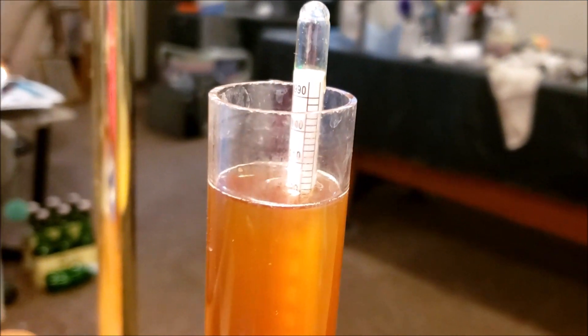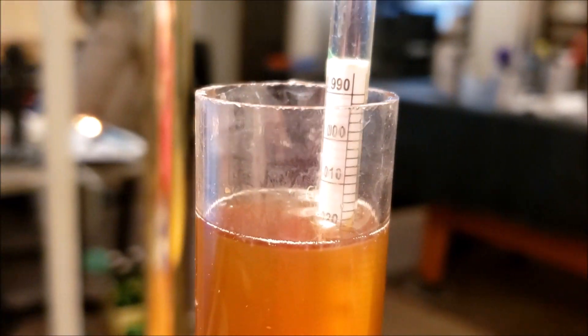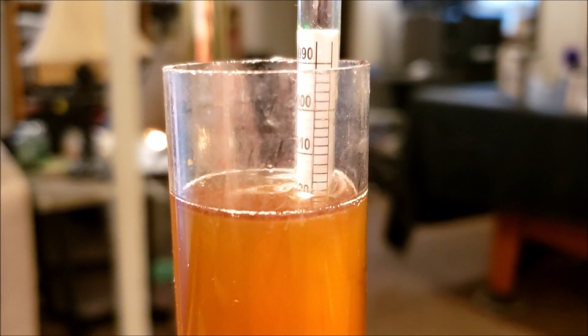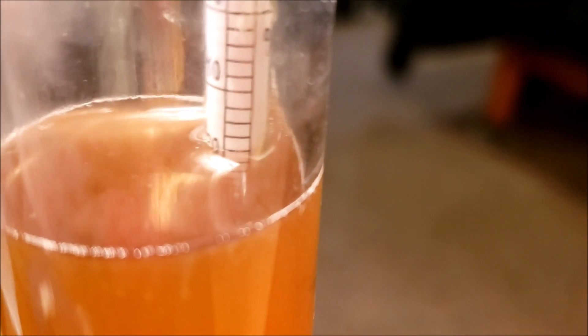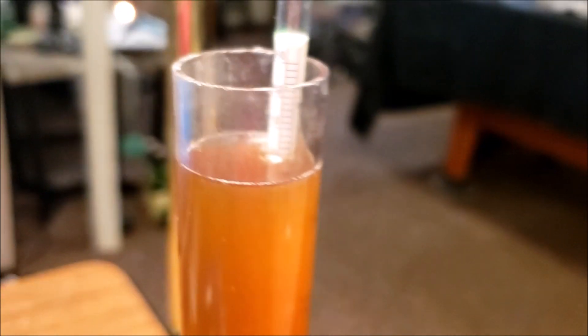This is the first hydrometer, the one I stuck in the vial. The meniscus is right at about 18, so the reading is 1.018 — it could be closer to 19, but that's close enough for what I need. This wort has been fermenting for about a week. Now I'm going to stick in the second hydrometer, which is from the same company and manufacturer as the first.